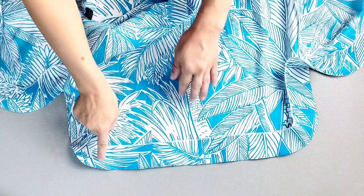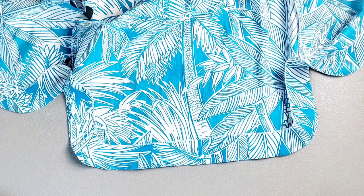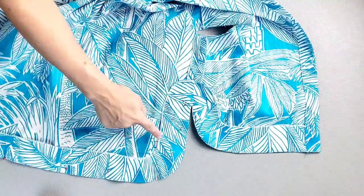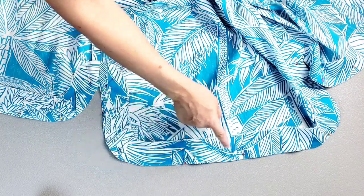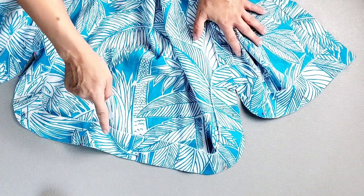For the facing on the inside of the garment, we're going to pin it in place to the bodice all the way around the bottom edges as well as these curved side edges. Then using a one and a half inch seam allowance, you're going to sew the top edge of the facing to the bodice all the way around.